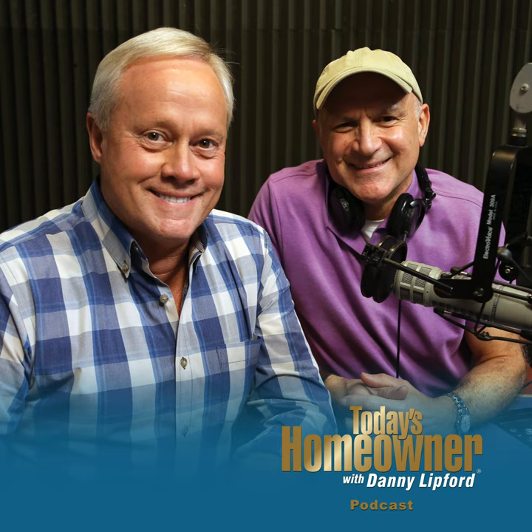Hello, and welcome to the Today's Homeowner Weekly Podcast. We're here to help you with the challenges we all face as homeowners. I'm Danny Lipford. And I'm Joe Truini. Each week, Danny and I are here on the podcast to answer any and all home improvement questions. We want to hear from you — send us your questions or comments at todayshomeowner.com/podcast.